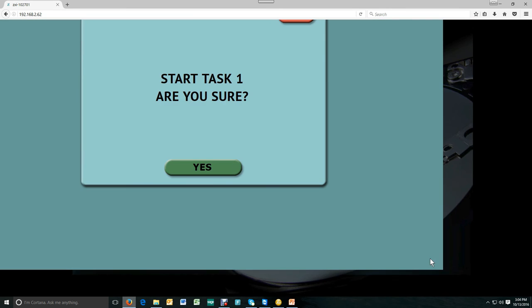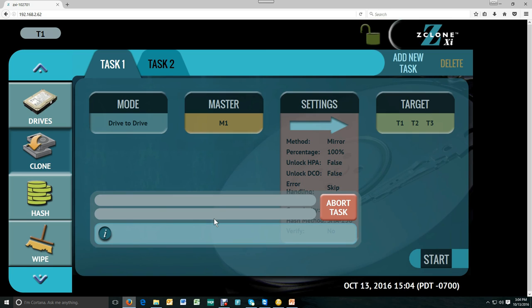Then all you do is hit start. As the cloning progresses, you'll see your progress on this screen, and if at any time you want to abort the task, you can do so using this red button here. You can add new tasks using this button for any kind of cloning task that you wanted to do.